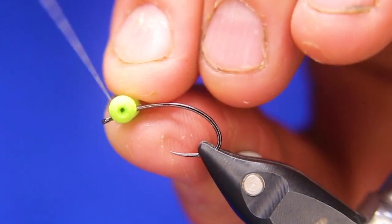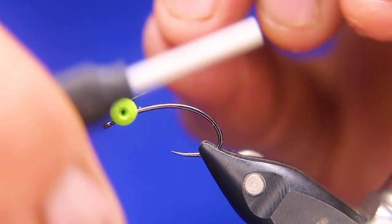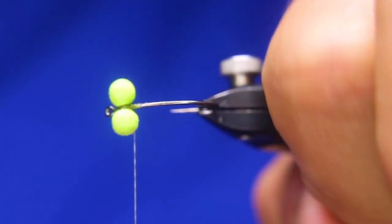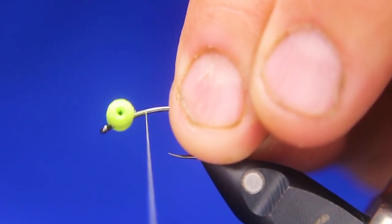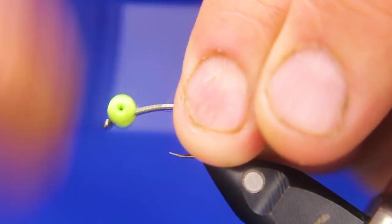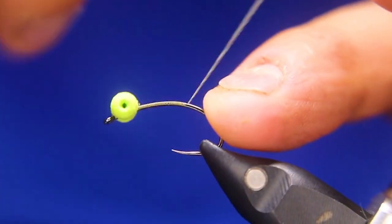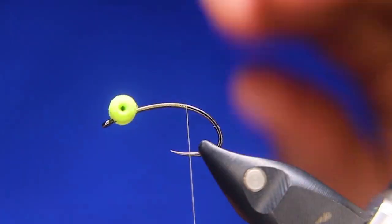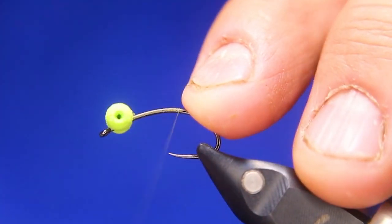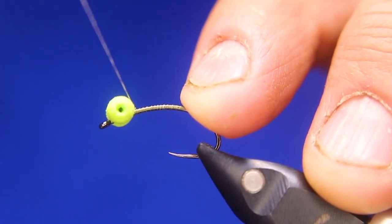With this nano silk, you gotta be careful with booby eyes and any foam, because this stuff is so strong and sharp it'll cut it. So just be careful. Now I'm just building a base layer to about just past the point of the hook, somewhere halfway between where the point and the barb would be — just as a base layer. Then I'm going to come back again to right behind those eyes.